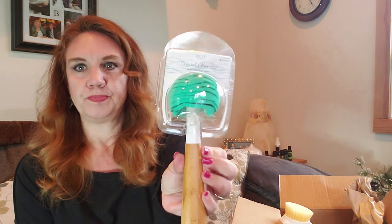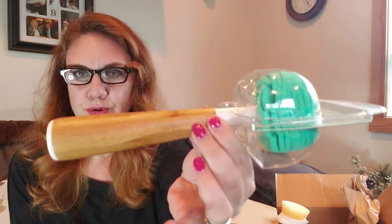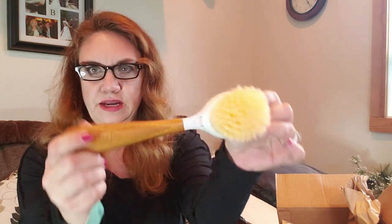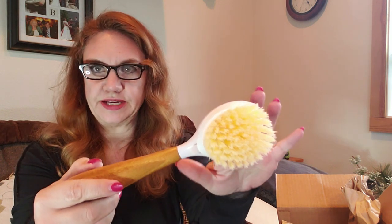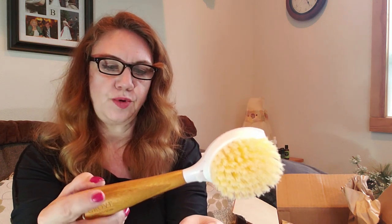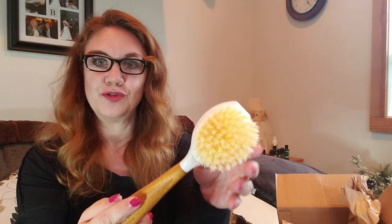First is the bamboo Crystal Clear 2.0 replaceable glass cleaner. It's a full circle head with a bamboo bottom, and this is a Grove Collaborative product itself — really pretty. I'm excited to use that. And a dish scrubber, also bamboo, with curved bristles. The brush head is dishwasher safe so you can put it on the top rack. Hand wash the bamboo handle. It's called the dish brush with a replaceable head, and this is also a Grove Collaborative product.